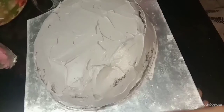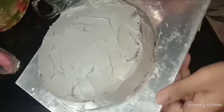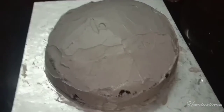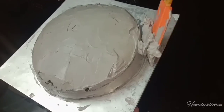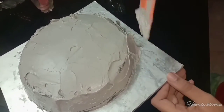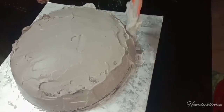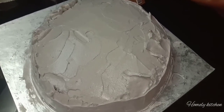Now we will put the crumb coat on and put it in the freezer. We will then apply the full coat. The cream is very nice — we'll put the cream in as well and set it tight. We will put the cream in the fridge to set quickly.